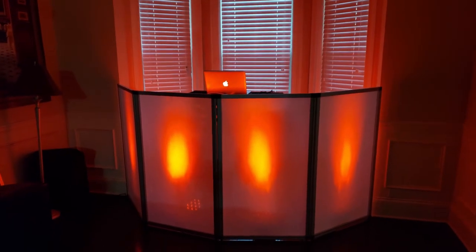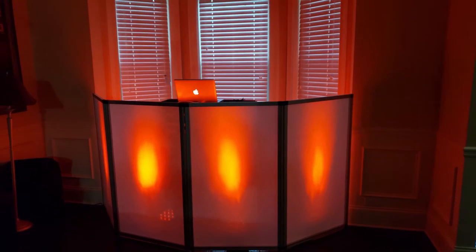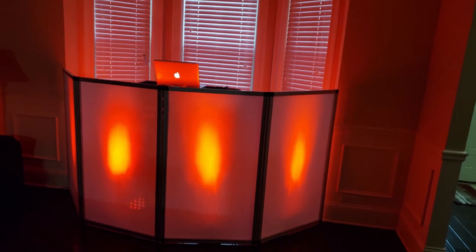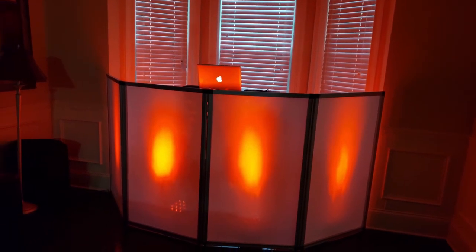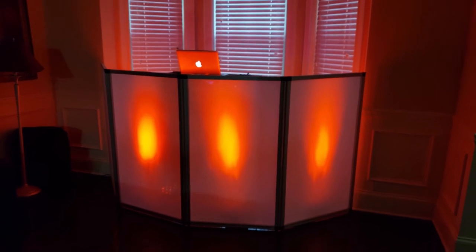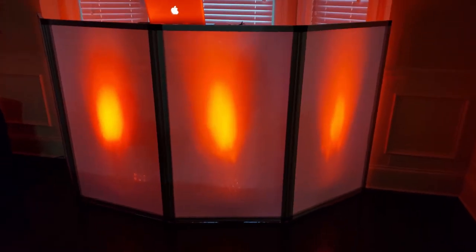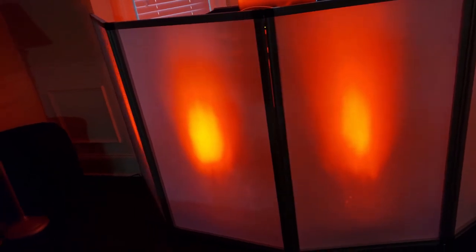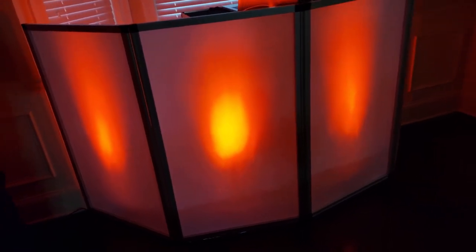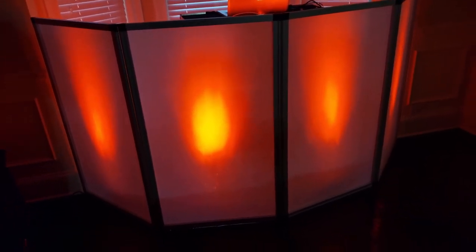This is what it looks like with some up lights behind it, and this is most likely the setup I'm gonna use. Some DJs put light bars behind the facade but I'm not going to do that — I'm gonna use up lights behind it. I do have a DMX controller so I will be DMX controlling and coordinating the lighting.